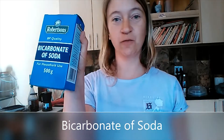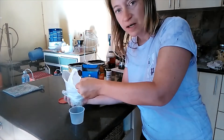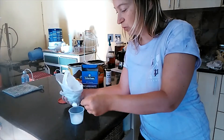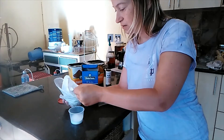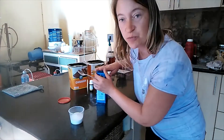Number one: first and foremost, bicarbonate of soda. This is the cleaner and the destroyer of bad plaque things — it eats away at things. But it has to be used in conjunction with other ingredients, or else it will eat away at the good things as well. About eight teaspoons of bicarbonate of soda.